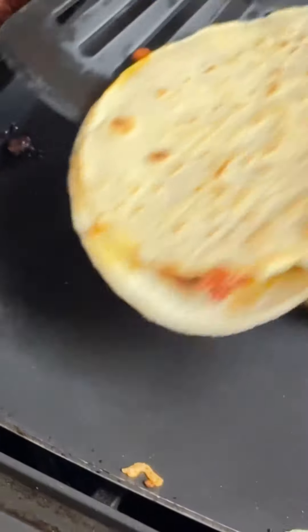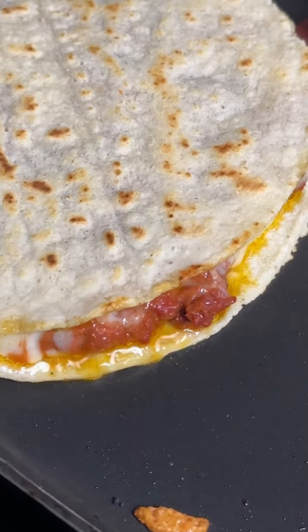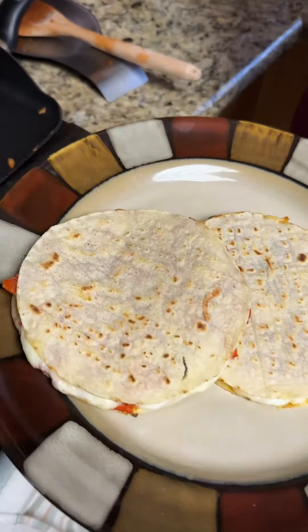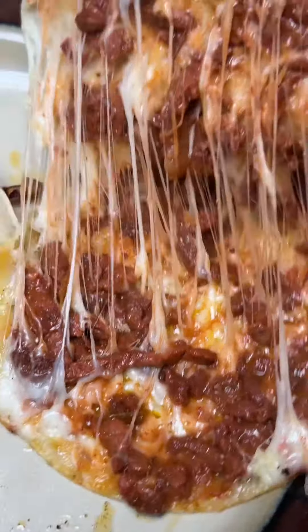Once the cheese is melted, go ahead and take them out of the comal. You can serve them with cebolla, cilantro, and I'm also using the guaca salsa from Cardenas Markets. Let's just take a second to enjoy how beautiful this is.